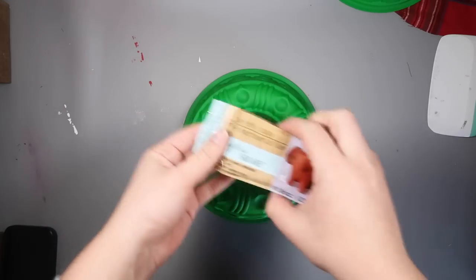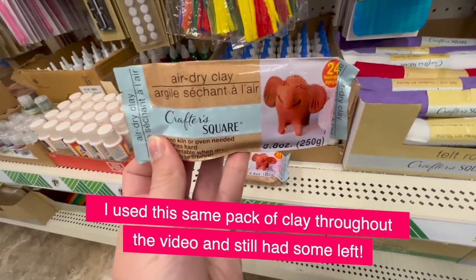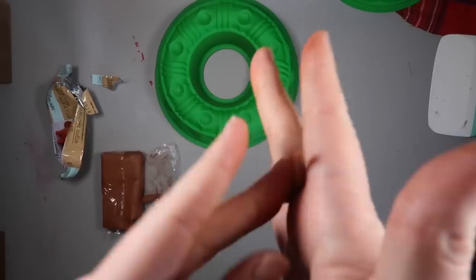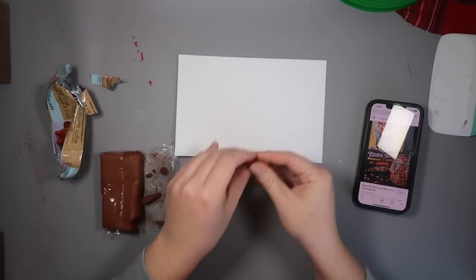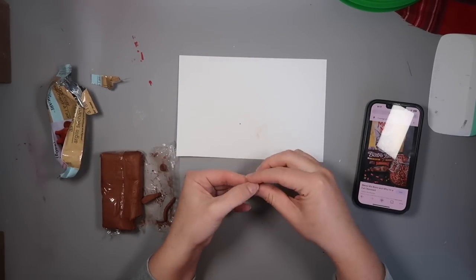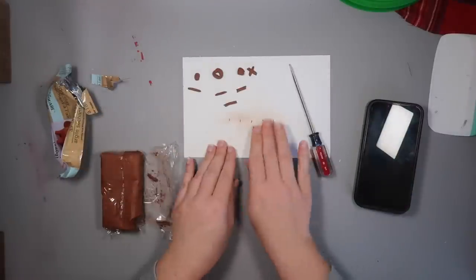I grabbed some air dry clay for cheap from Dollar Tree. I lucked out because it was actually a brown color — I couldn't figure out from the package what color it was, but I used it to create a variety of shapes you'd typically find in cat food. I pulled up an image and made some fish, circles, triangles, and X's, then let them sit on a piece of paper overnight to dry.